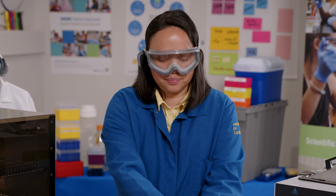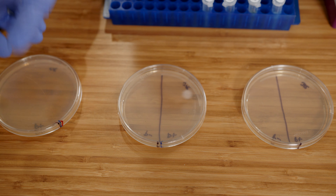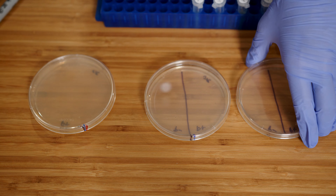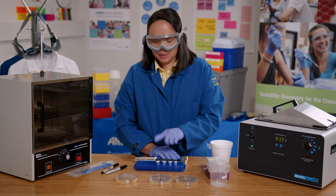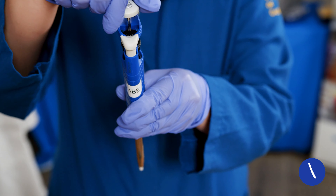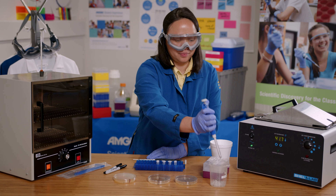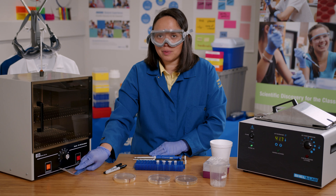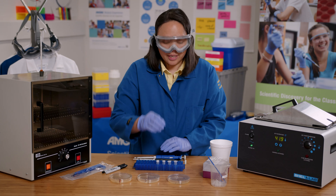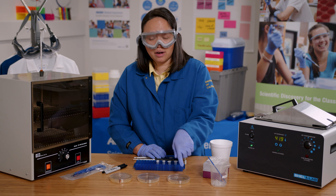Now I'm ready to plate the cells. Anytime I open the lid, I will only open it slightly and on one side like a clamshell, and close it right away to prevent any unwanted contamination. I'll start with the P- tube and pipette 50 microliters onto the LB and LB amp plates, then use a cell spreader to spread the cells on the LB plate first and then the LB amp plate, because I don't want ampicillin to get on the LB plate.